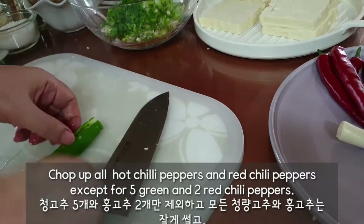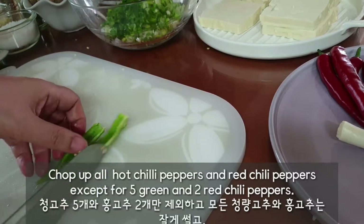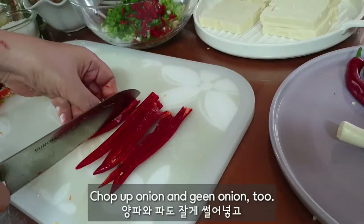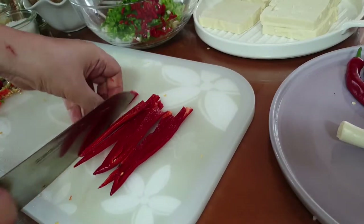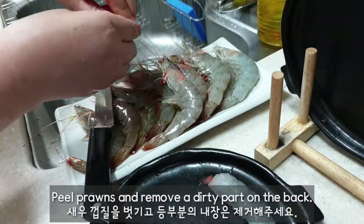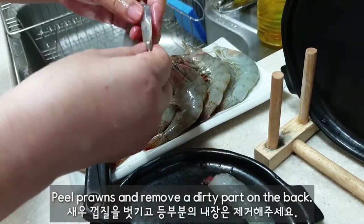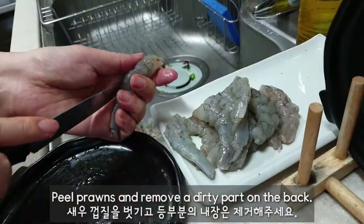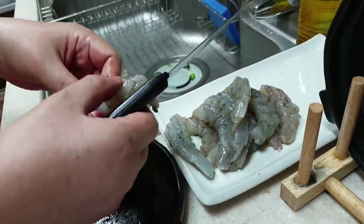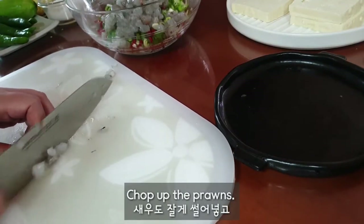Chop up all hot chili peppers and red chili peppers, except for 5 green and 2 red chili peppers. Chop up onion and green onion too. Peel prawns, remove the dirty part on the back, and chop them up.